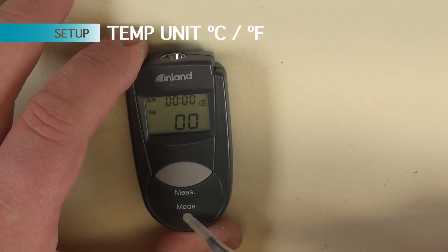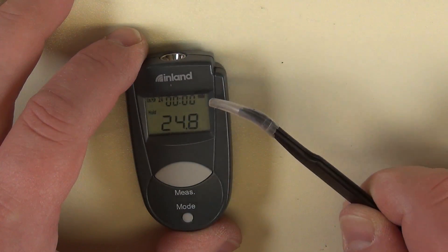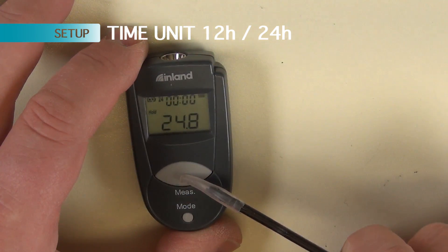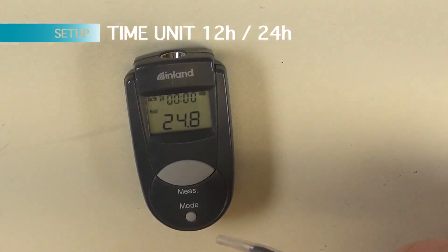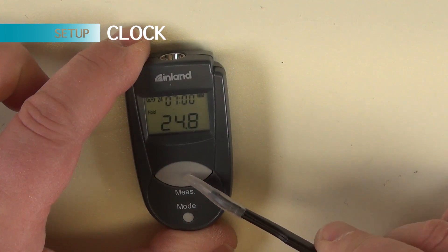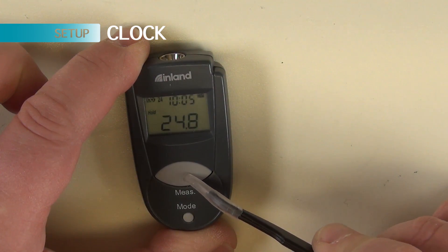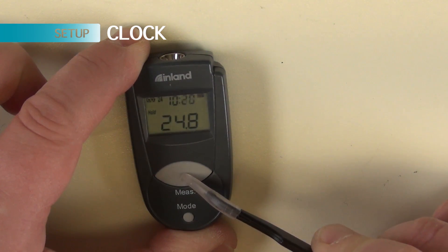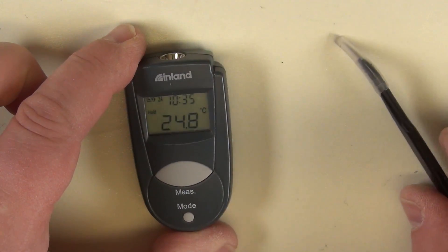Great. What happens if I push and hold here? Push and hold twice. This thing is blinking now. 12, 24. There is the hour. It's 10:35. Mode button again. 35. 10. 35. Now, it's back to all normal.